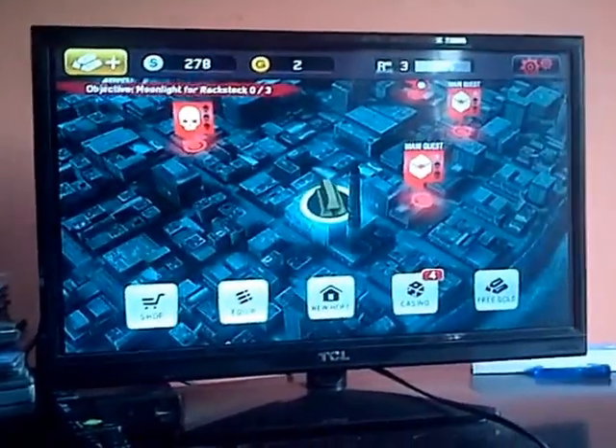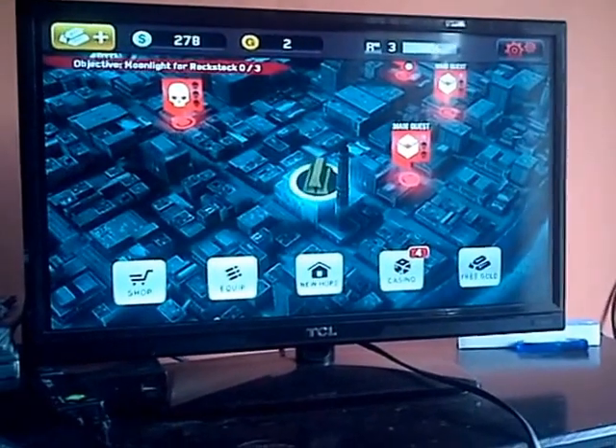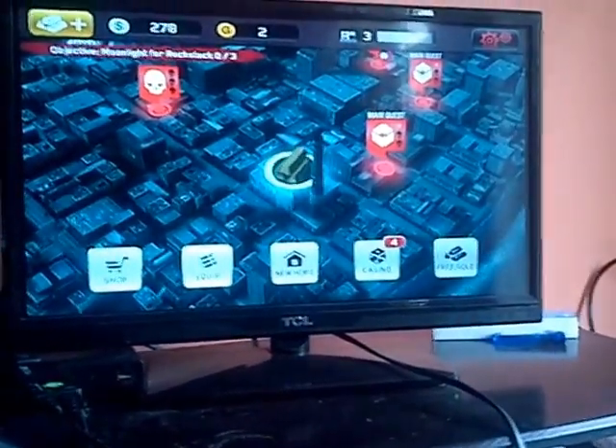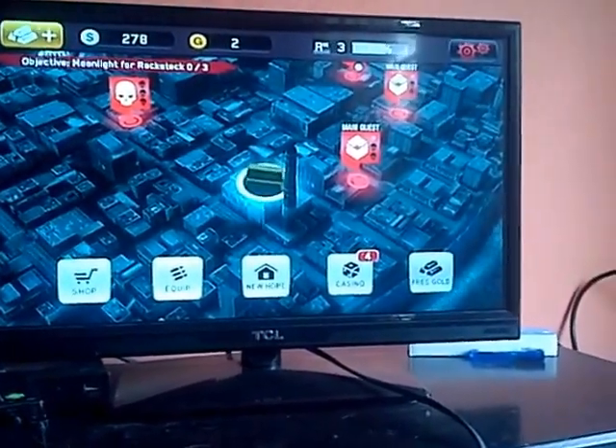Alright, you're here with Jacob Walcott. Don't forget to like and subscribe to my YouTube channel. This video is one of the first videos that will basically demonstrate how to connect a gaming controller to your Android mini PC, and how it works and what is required.